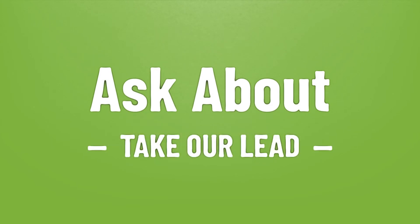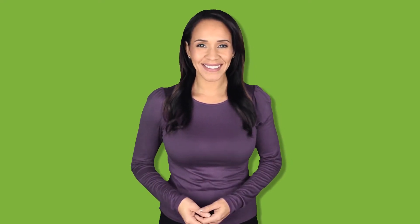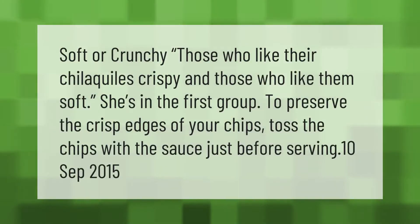Let's help you make your mark — our goal is your satisfaction. When it comes to chilaquiles, there are those who like them crispy and those who like them soft. She's in the first group.